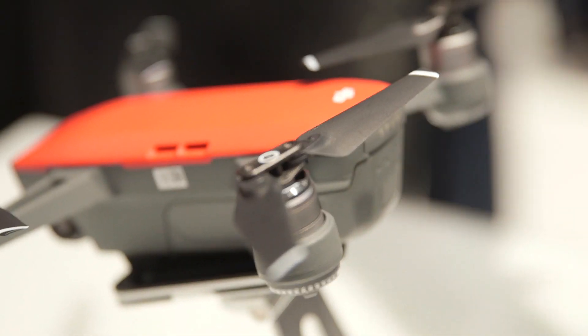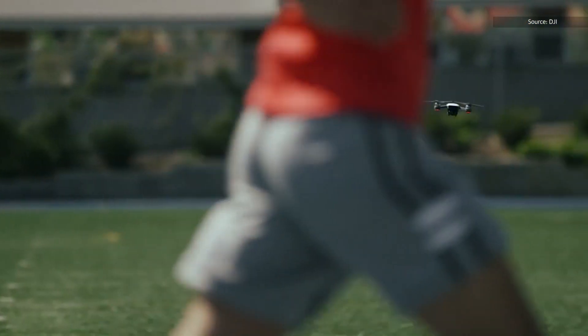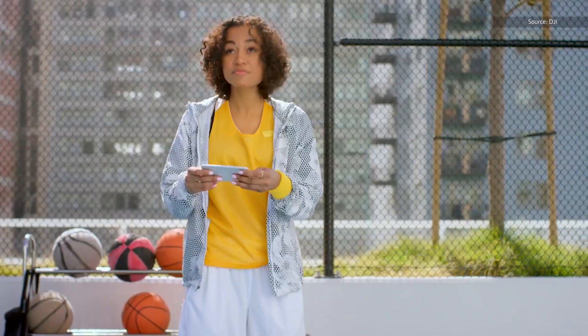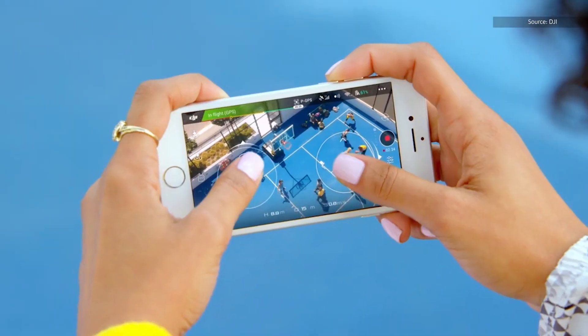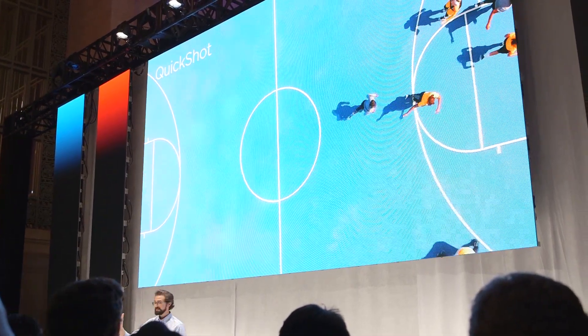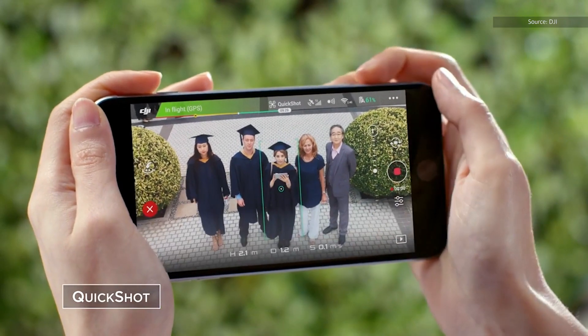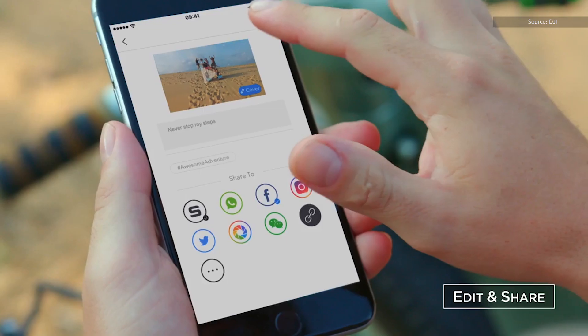Once you move over to the smartphone app, the experience becomes a little better. DJI has created a few shooting modes, like Quickshot, Droney, Circle, and Helix. Quickshot, for example, makes the Spark your personal camera operator. So if you tap on a subject, it follows them for about a minute and then trims that into a short clip. You can then access that video from the app and share it with your friends.